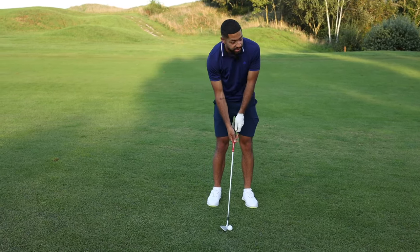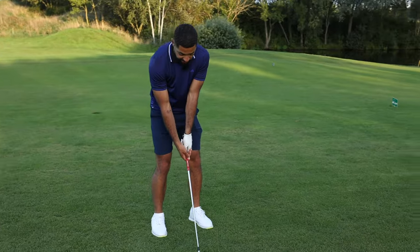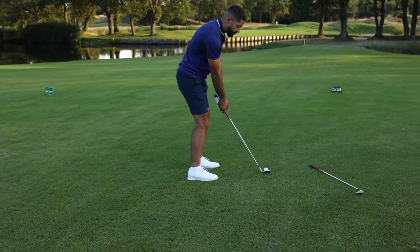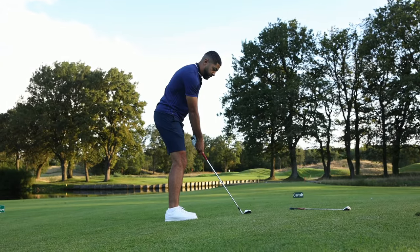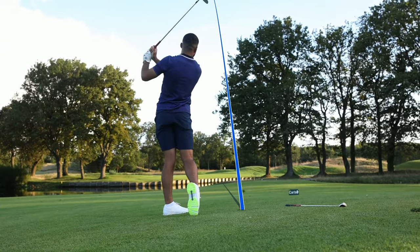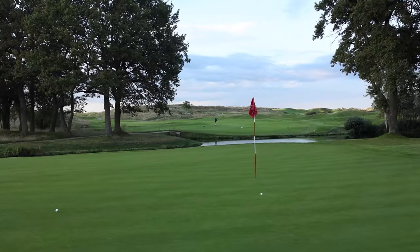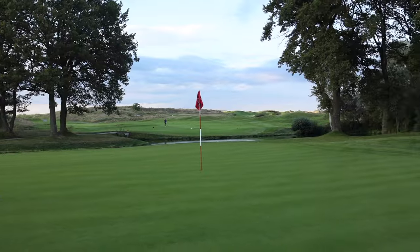Let's give this one a go — let's see if I can get this one as close as that 50 degree on the upslope. Oh, this one's good as well! Not quite as close as the 50, but it'll do.